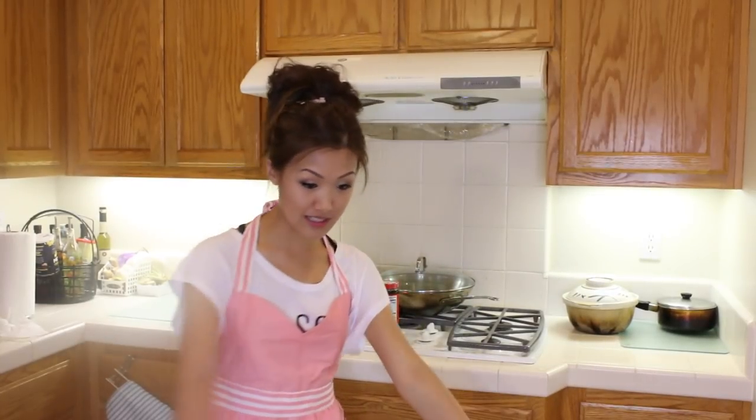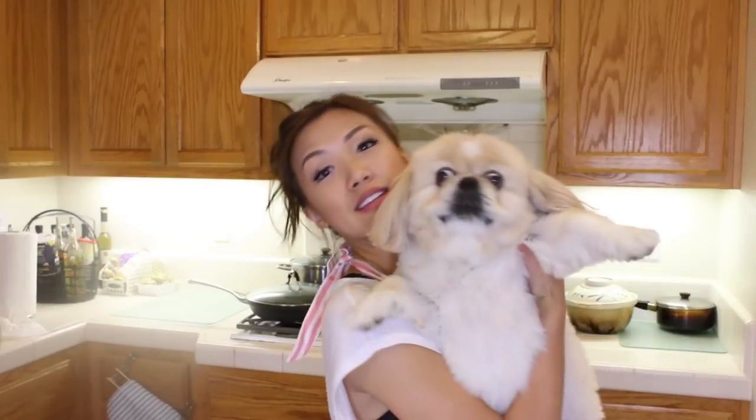Hello guys, and welcome back to episode 6 of Whaley's Kitchen! Sorry, that's my mom's dog panting like crazy. Do you guys hear him? He's panting so loud. Come here — you wanna say hi to the YouTubes? There he is. He's a Pekingese, so they tend to pant a lot, like pugs and bulldogs.